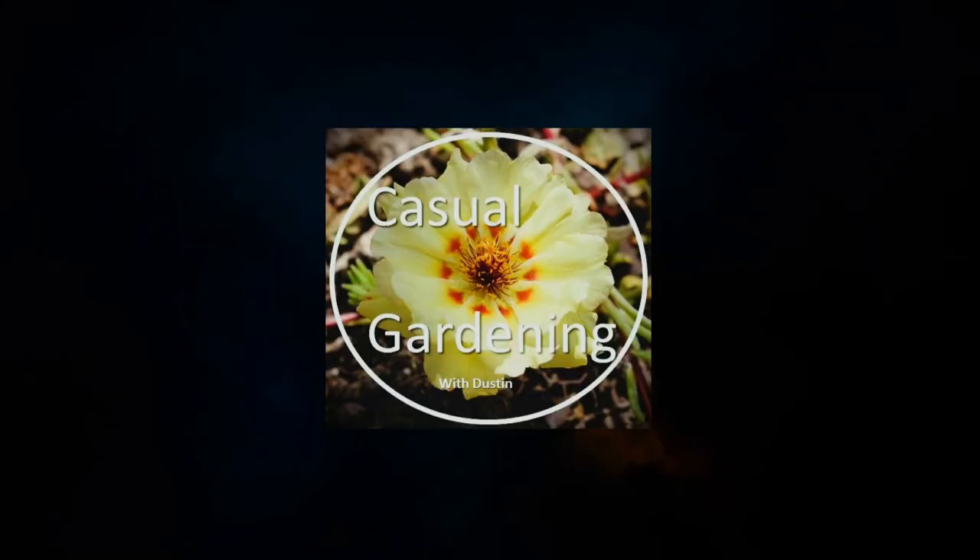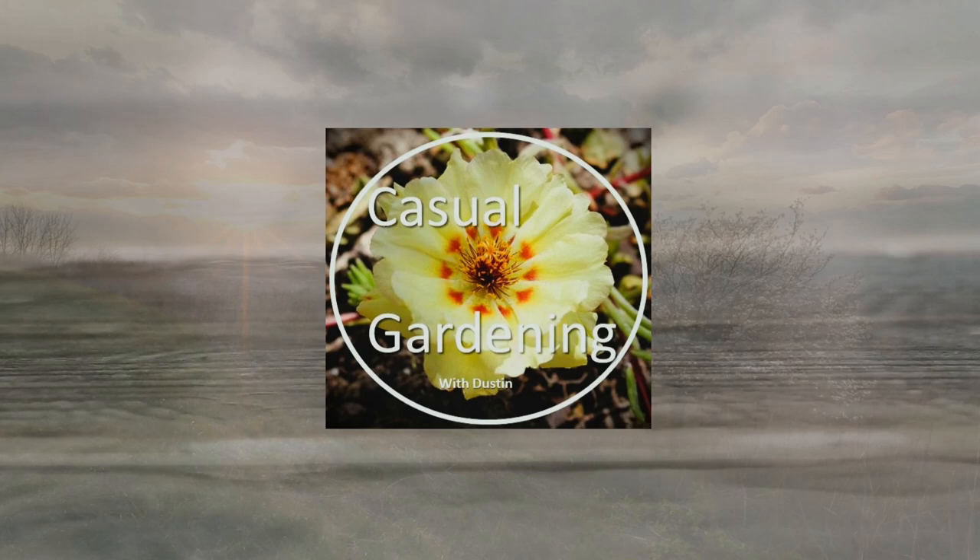This video is all about an experiment to test whether electroculture actually makes my plants grow faster. This is part one of a two-part series. I'm going to talk about what I did to set up the experiment and why. Make sure you are subscribed to my channel so that when we get to part two, you'll get notified and can see how it all turns out.